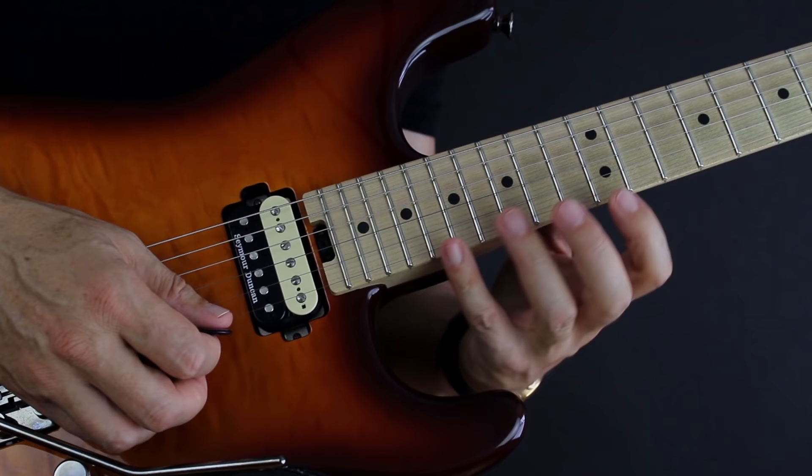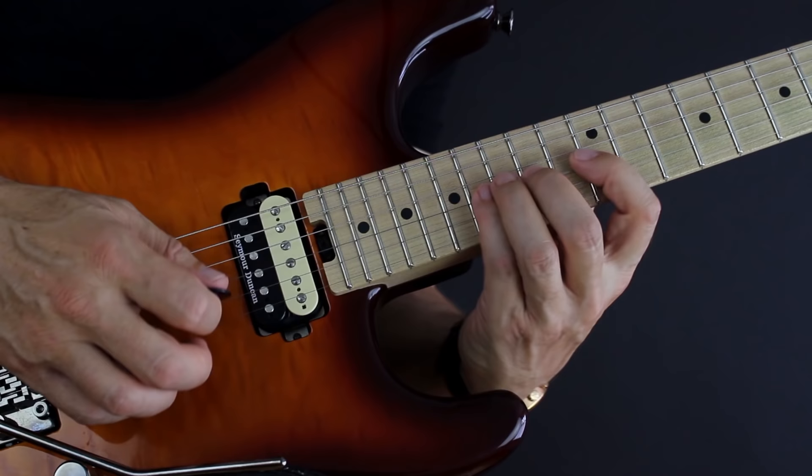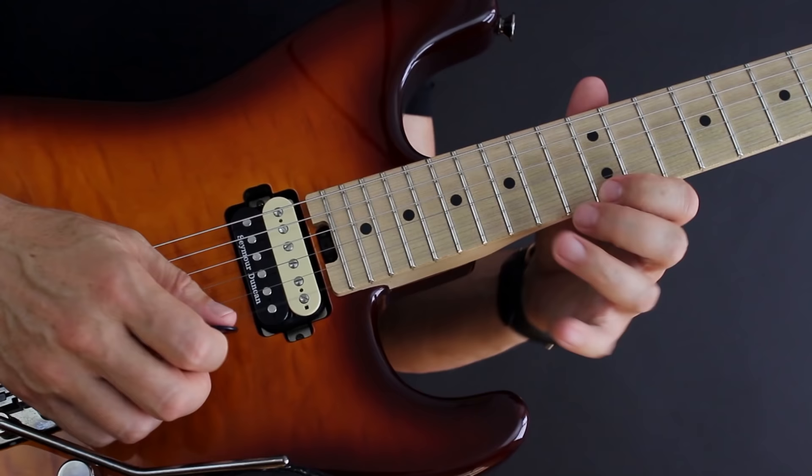This is not harder than playing the shapes you already know — it's just new. We forget that. We think, 'oh, this is much harder,' but it's not. If this 3-1-3 layout was what you were presented with when you first started learning the pentatonic scale, the two-notes-per-string approach would have been the hard thing. So it's just new — go into it like any other thing.